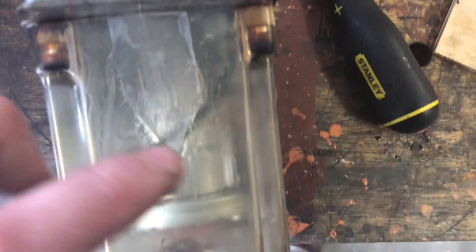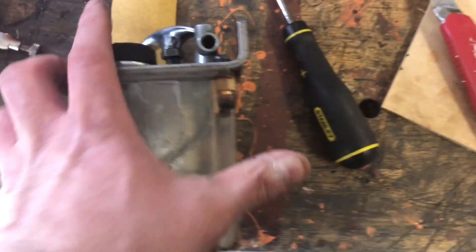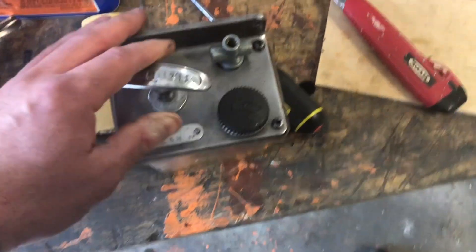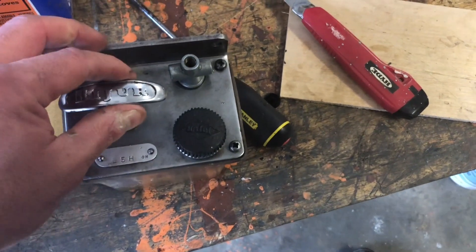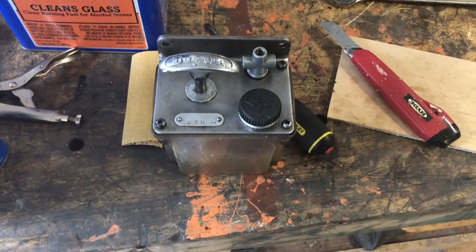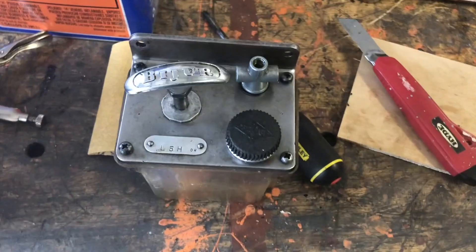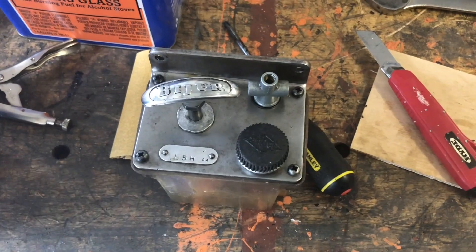Did the same thing on this side — crack stopper's right there. It's not pretty, but it'll keep this thing watertight. It's not a structural repair necessarily, but these tanks — I don't know if you could buy them separately, and I'm sure they're pretty expensive. This whole system is like $300 or $400, so I'm going to use the one I got. I think it'll work. It's all cleaned up now, and I'm going to get it reinstalled. Thanks for watching — hit subscribe, appreciate it.